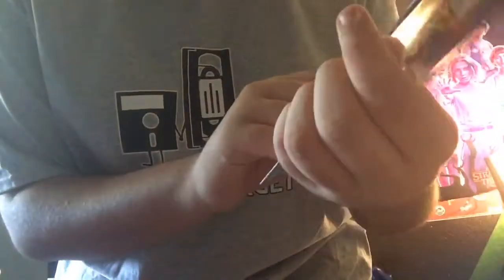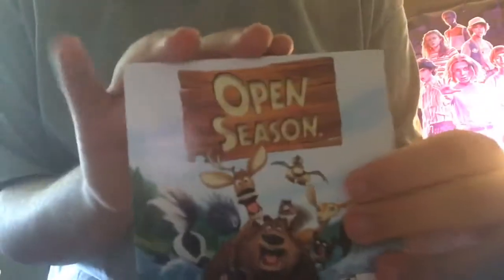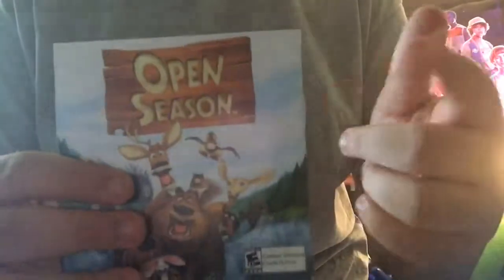On the back you can see an ad for Open Season the game. That released the same year before Rayman Raving Rabbids came out. I do like Open Season — it's actually my least favorite game. When I was a little kid I used to play Open Season on my Nintendo DS.